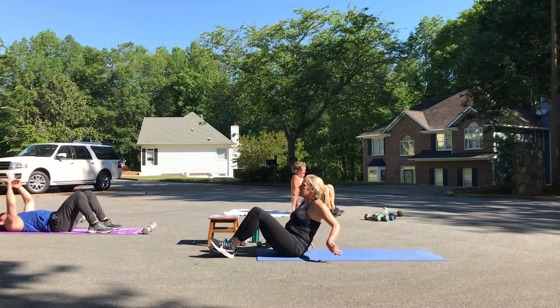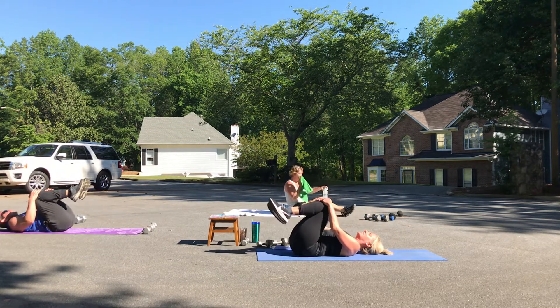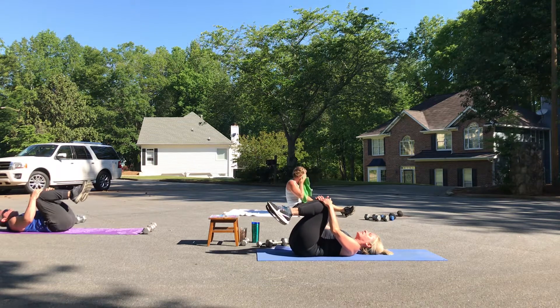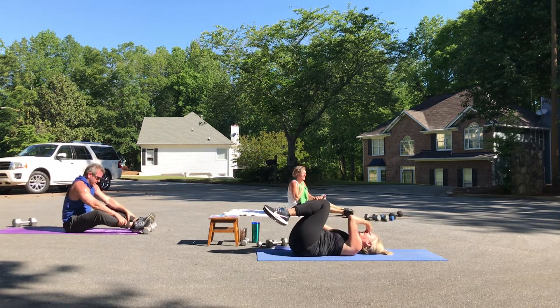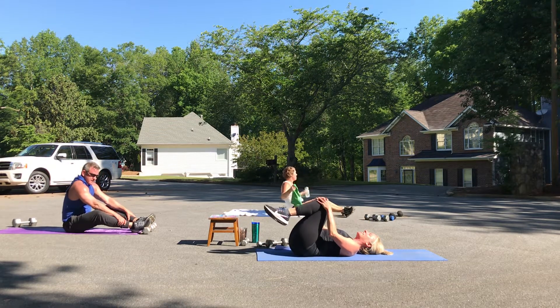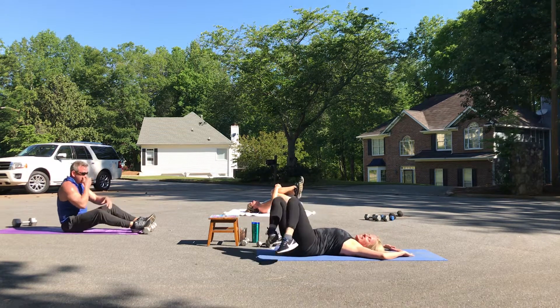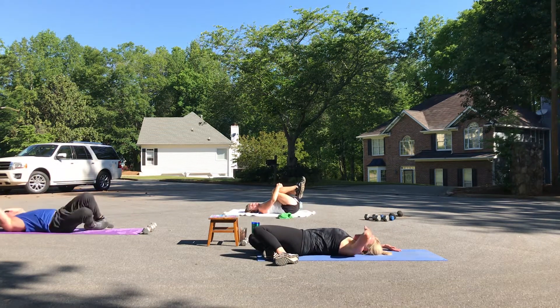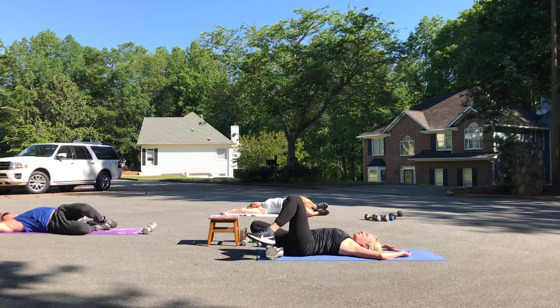Hug those knees into your chest. Megan, how do you feel? Great — awesome. Rich — yay. Tim — what's next? Does anybody know — is the liquor store open? Ha ha — thank you, Tim. It's next to the donut shop. Arms up, take those knees over to one side, look in the opposite direction. Nice job — make sure you stretch after a workout like that. When you're warm like this, switch sides — this is the best time to increase that flexibility.